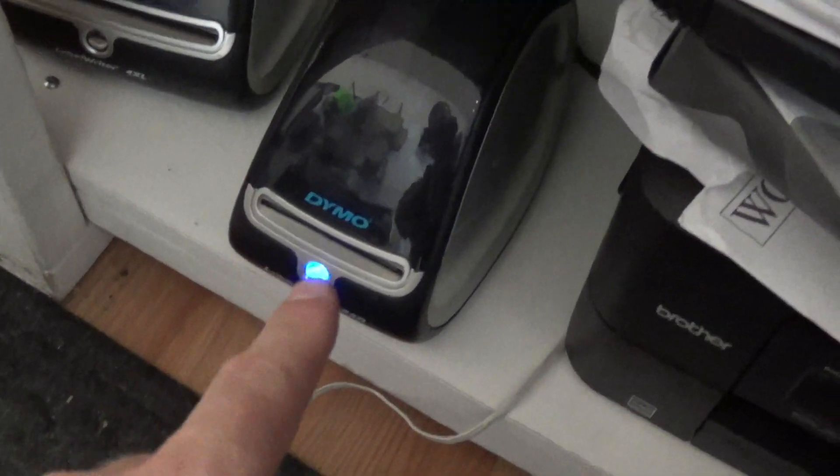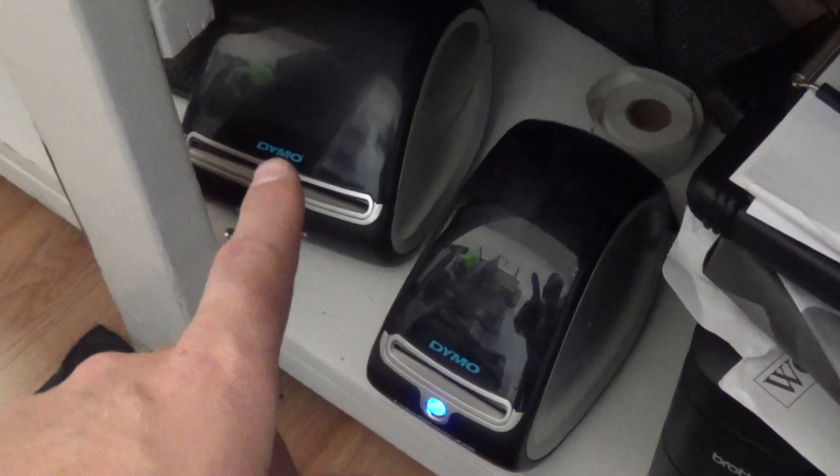I'm gonna show you real quick the Dymo 450. I also have the 4XL that I use for postage stamps.